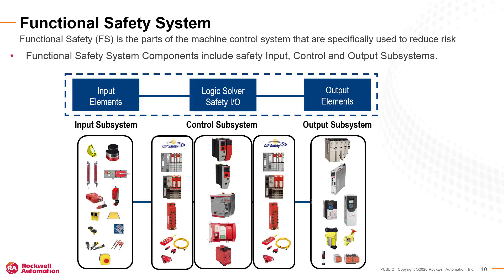All functional safety systems include input, control, and output subsystems. Within each subsystem, there could be multiple safety device elements. Input subsystems are almost always external devices, such as e-stop push buttons, safety gate interlocks, light curtains, and other types of safety sensors.